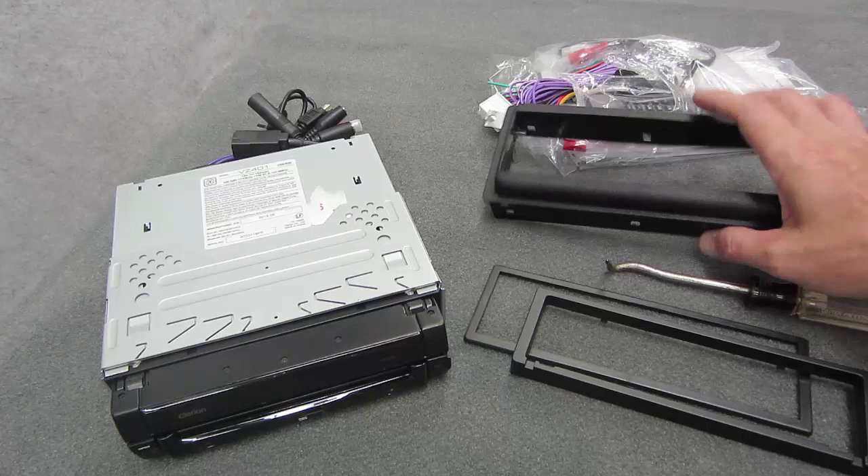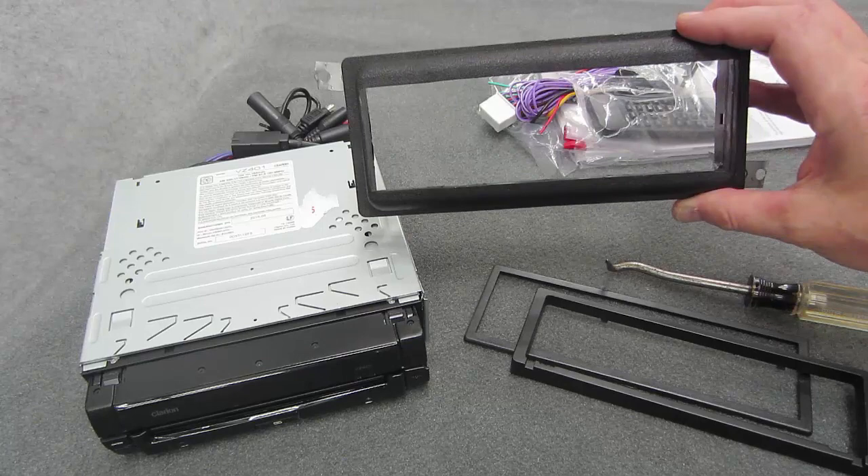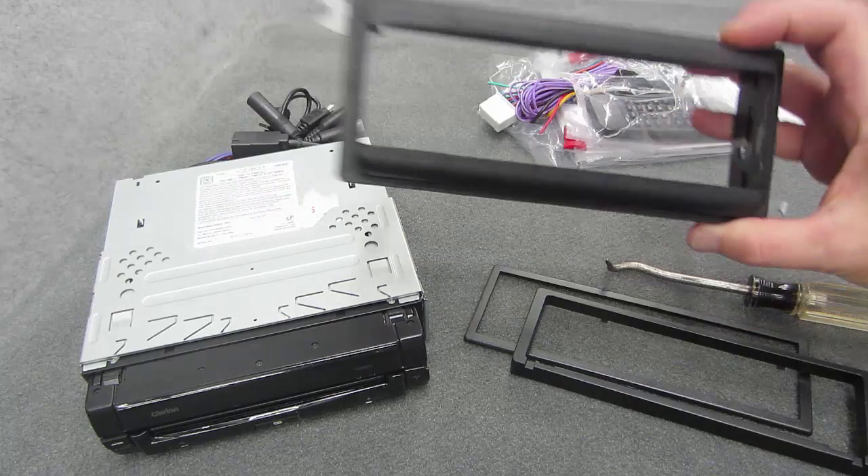Today we're gonna put this flip-out DVD receiver into this dash kit. This is an old dash kit for my old Chevy — this here is a birthday gift I've been waiting to put into my car for some time. My old one took a crap. This here is the din-and-a-half style from the old 80s GMs, if you're not really familiar with this kind of stuff.